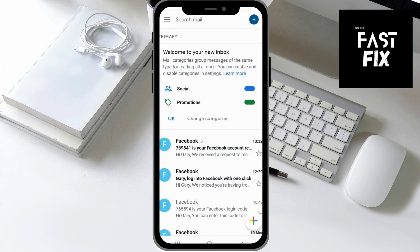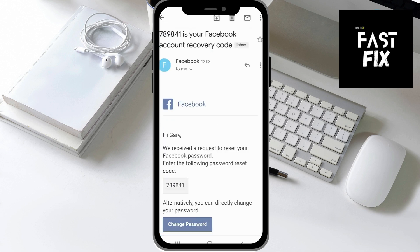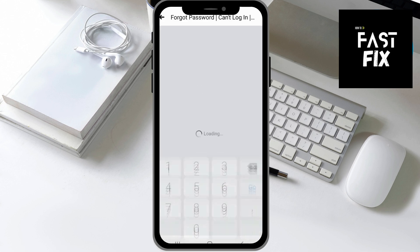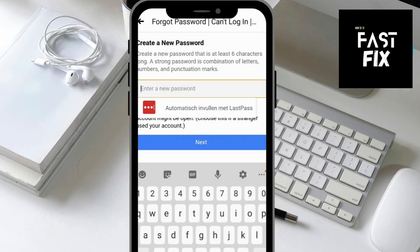You want to get that code — it's 7-8-9-8-4-1. You then want to click on Next, and then right there you can create a new password. So that's exactly how you can change your Facebook password without knowing the old password.